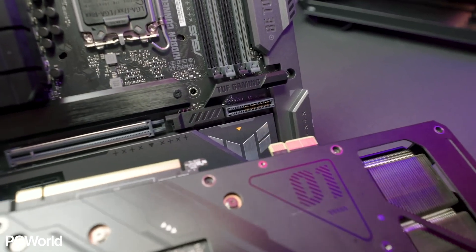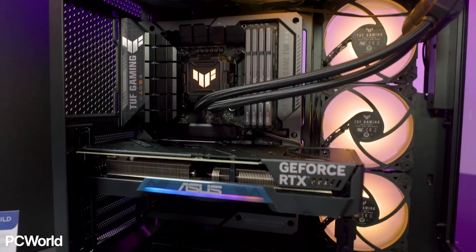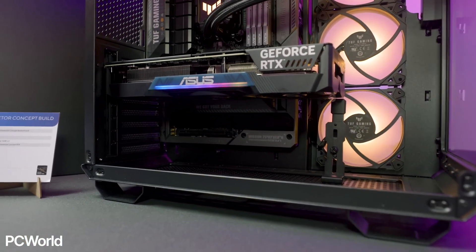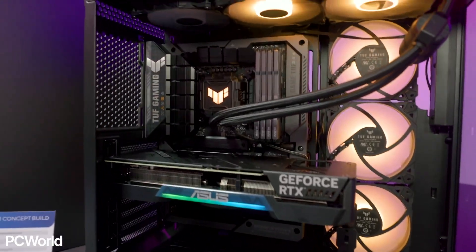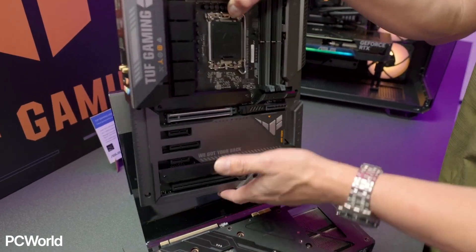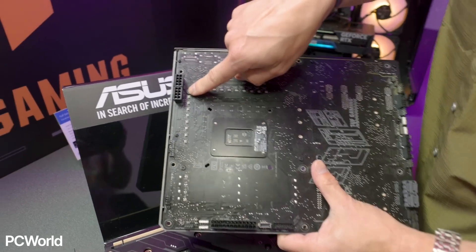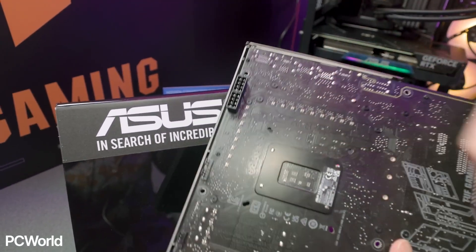The idea is, you just plug in your graphics card into the motherboard as normal and that is it — the GPU gets the power it needs from the motherboard. Of course, the power still has to be delivered from the power supply somehow. That is why ASUS has moved all of the power connectors, SATA ports, as well as fan and RGB connectors to the back of the motherboard.